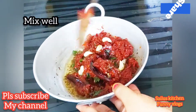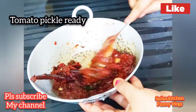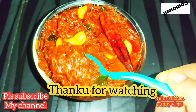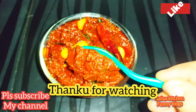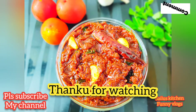The tomatoes are ready. The taste is good in the tiffins. The chutney is good in the dish. It is good with rice. Please try it and share in the comments. Please like, share, subscribe, and click the subscribe button if you missed the video.